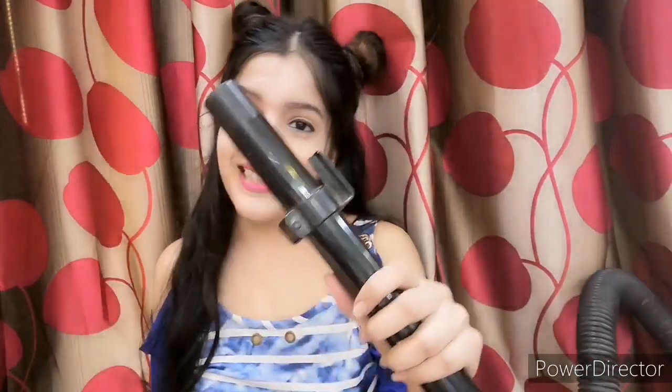Look at how beautiful my curls are! My hair looks great — but it's so bad because of this vacuum cleaner. Oh my god. If you need curls in a bad way and have to do your hair, then try this hack. Wow, what a hack! Okay guys, we will try this.